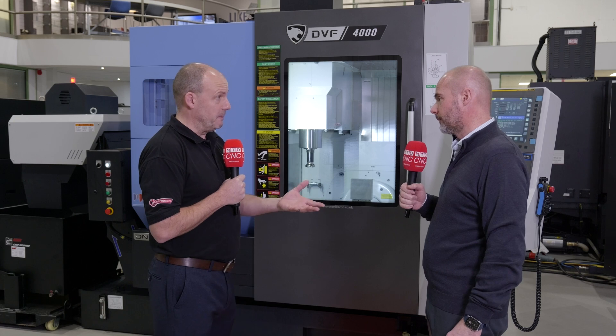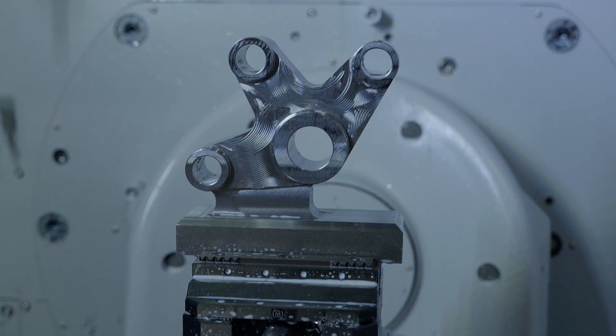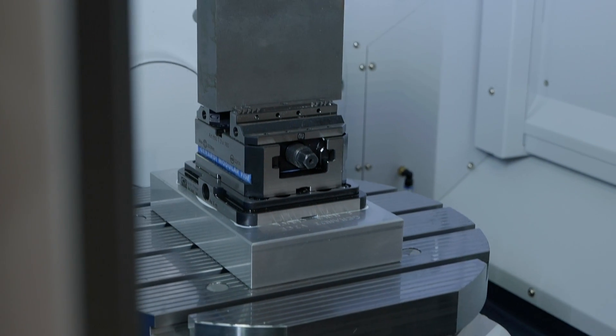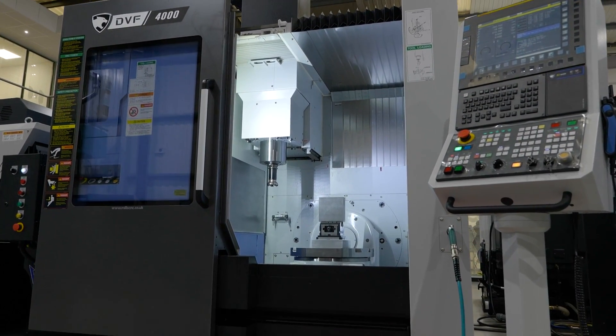How does that add value for you as a business at Mills CNC and in the UK marketplace? Previously with the DVF 5000 having a 500mm diameter table, a lot of our customers aren't machining parts anywhere near that size — parts you can hold in your hands. So the 400mm table gives better access to those parts, with a price advantage as well. And the small footprint is a big thing for this machine.